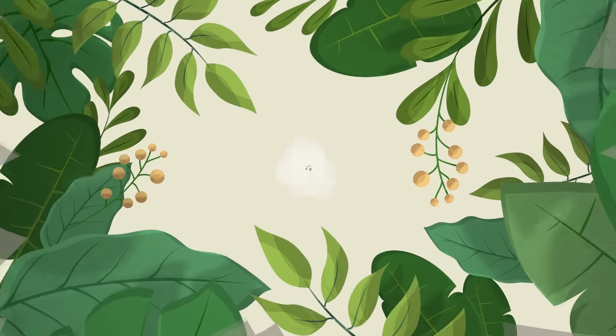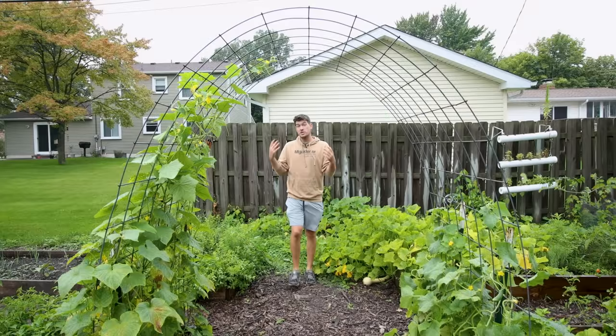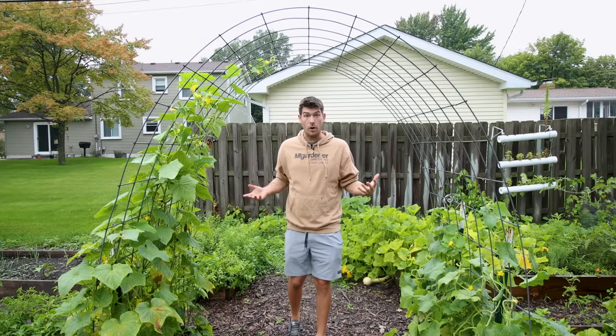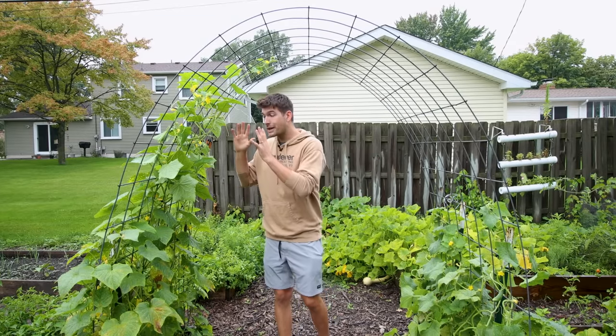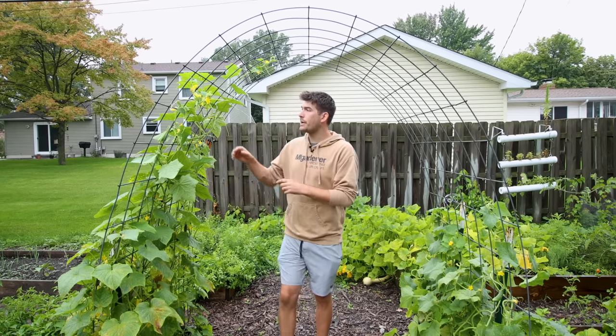Today we're pruning cucumbers. I'm going to explain how to do it and why you should do it in your garden. When it comes to growing cucumbers, I know a lot of gardeners simply plant their plants and let them go — hope for the best. But you could actually be potentially increasing their yields and overall health through pruning. Today I'm going to show you how and why to do it.